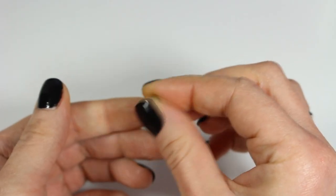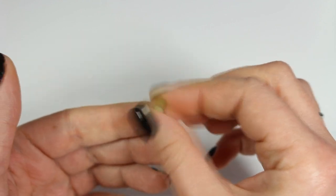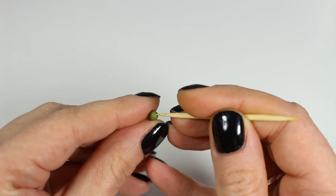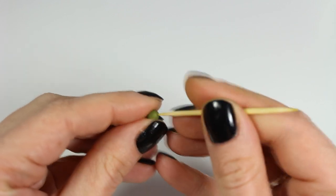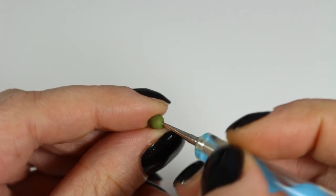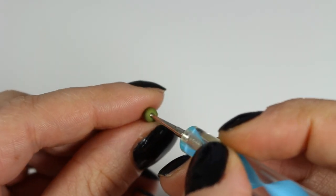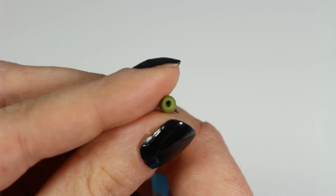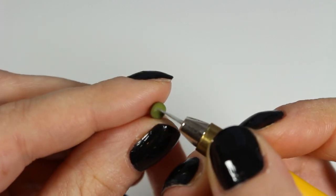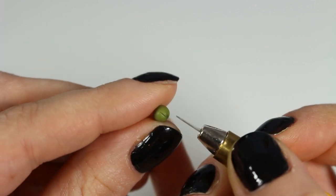Moving on, we're going to make olives. You want to create a whole bunch of these little balls and then using a needle tool, a dotting tool, or simply a toothpick just like I'm doing here, create a dimple on one side and a cross on the other. And as you can see I'm using the exacto knife for this purpose.